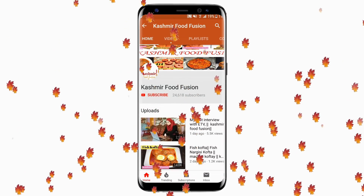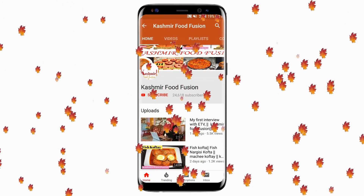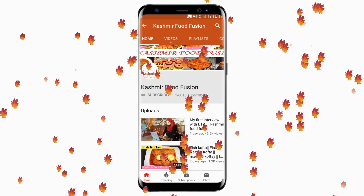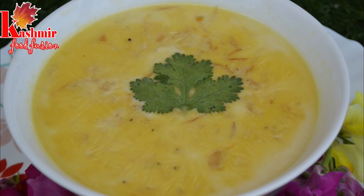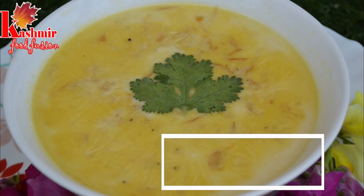Hello everyone, welcome back to our channel Kashmir Food Fusion. Click on the subscribe button here to subscribe to our channel and press the bell icon button to remain updated. You will see how you can make two vegetables at home. This is Vazwan style.